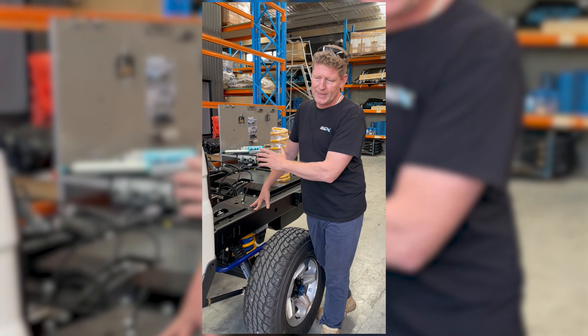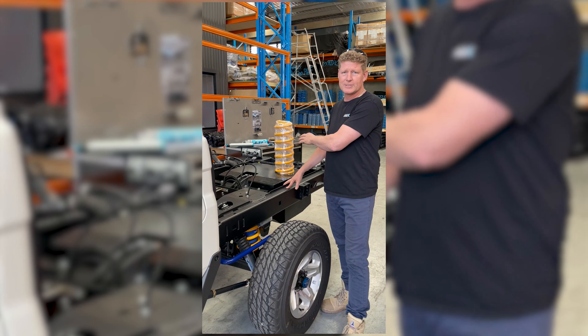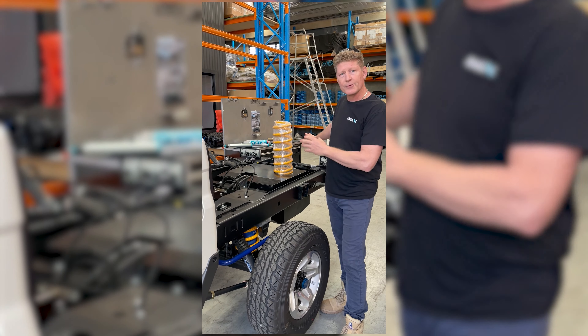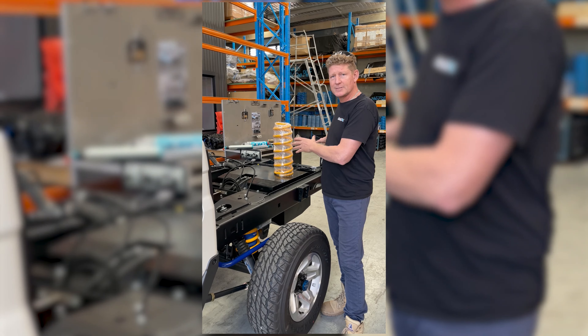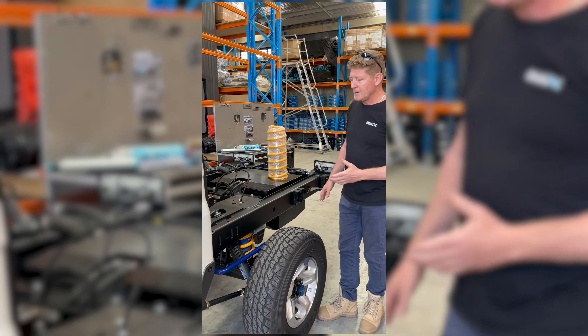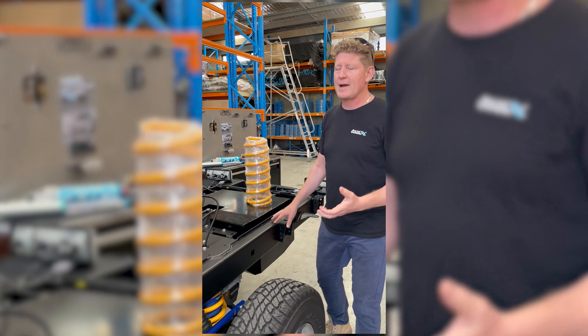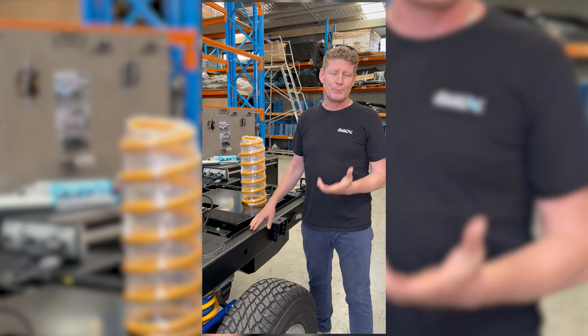We do a full replacement rear chassis so that we can strengthen it. We also do extra bracing right up through the rails, not to mention the increased tow capacity — the rear tow bar system is incorporated into the chassis. Just because a car can carry four and a half ton, it shouldn't be a brick to drive.